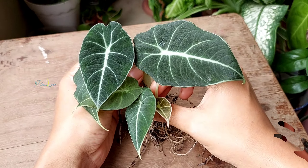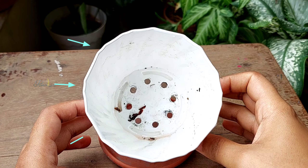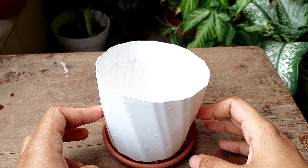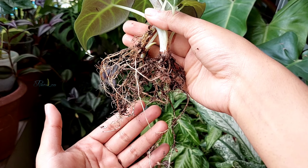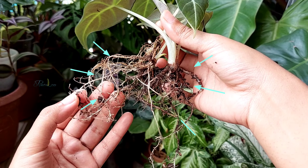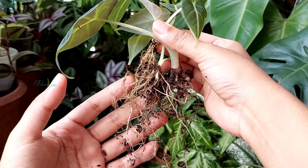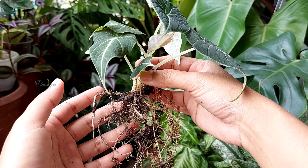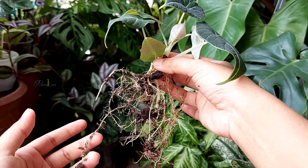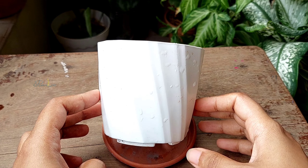Now the soil is ready, and I'm going to repot these alocasia plants in a 4-inch pot. Each of these plants sprouted from bulbs and has a very good root system. Their roots do not go very deep into the soil, and these plants prefer a slightly root-bound condition. That's why I chose to repot these three plants together in this 4-inch pot.